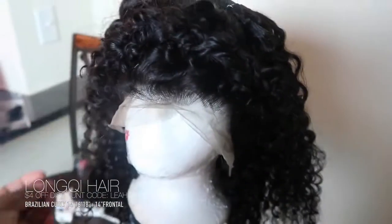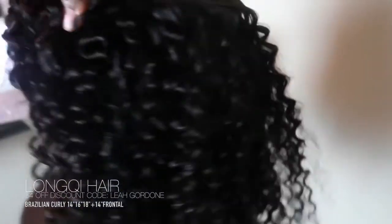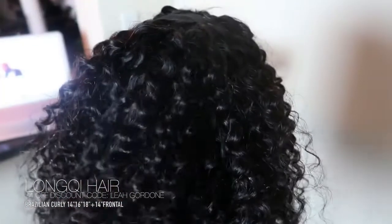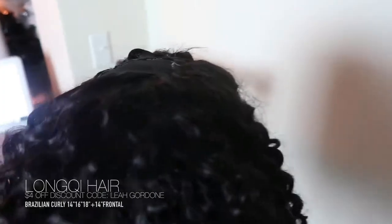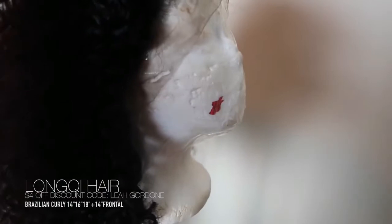As you guys can see, this is how the hair looks fresh out the pack — they are beautiful curls. I did not pluck the lace, I did not bleach the knots, I did not do anything to the lace. The lace frontal came very, very good the way it was.